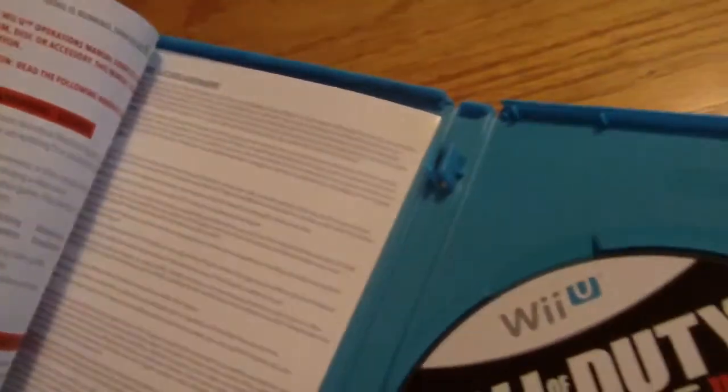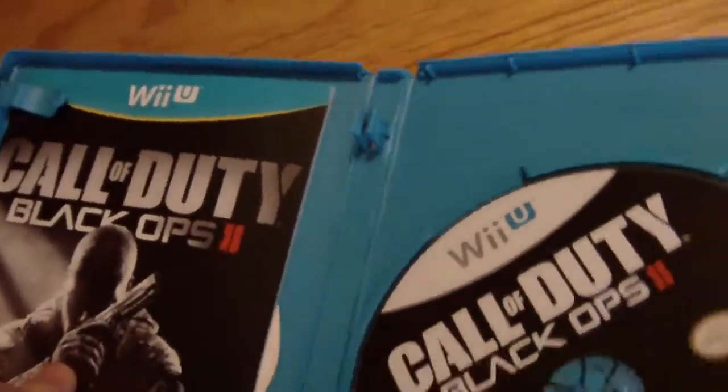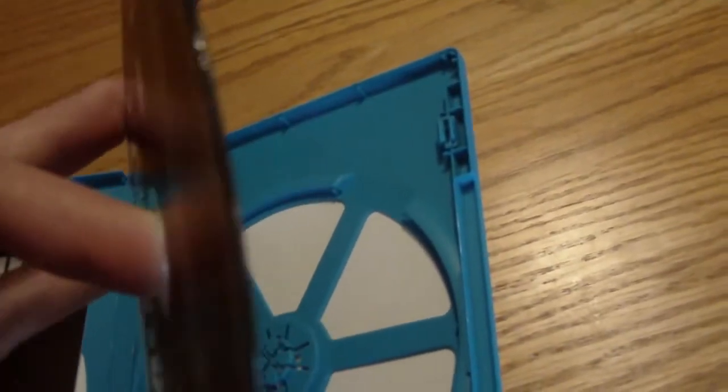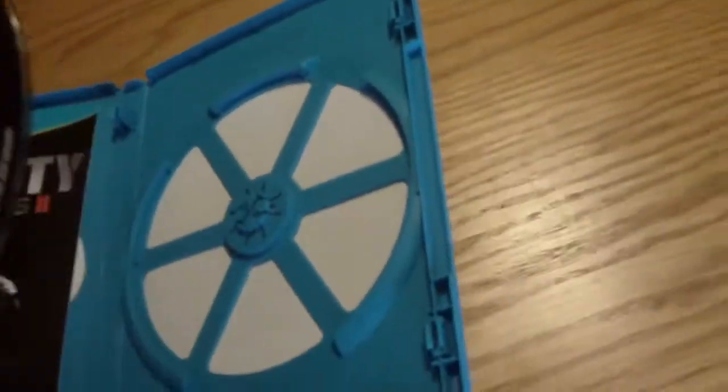Really short manual — I found out you had to get on Activision's website to actually get the full manual. And these discs actually feel really weird; they are actually pretty thick discs. I think they're 25 gigabytes. That's all I have right now — make sure to subscribe so you can see my new videos.